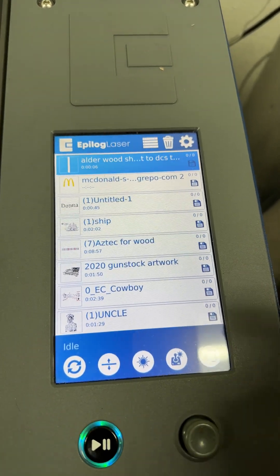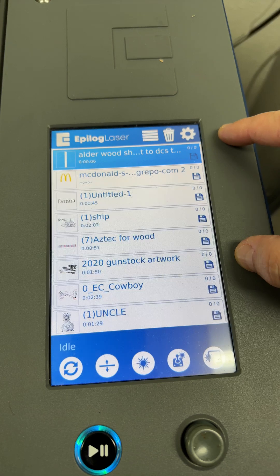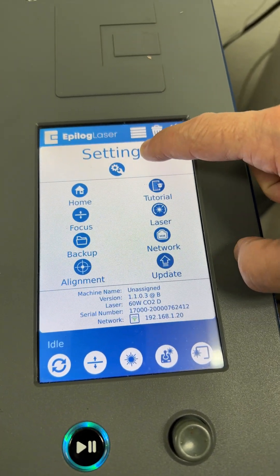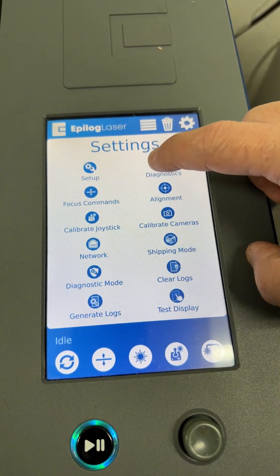Here's how to test the cameras to see if they're working on your Fusion laser system. From your touchscreen, touch the gear, then hold long on the word Settings.